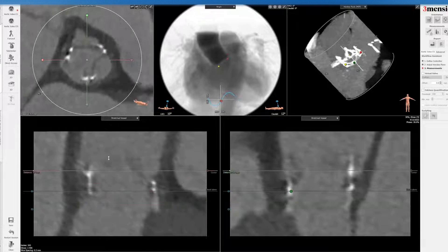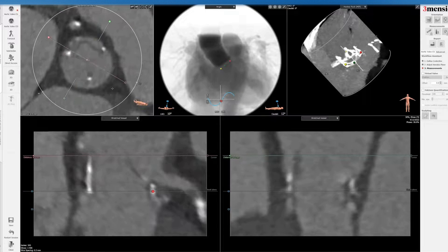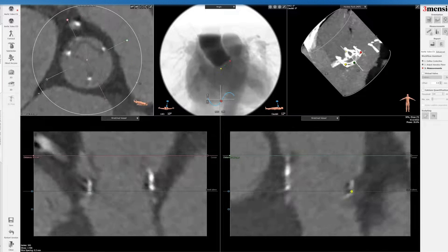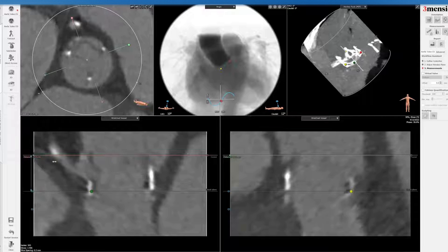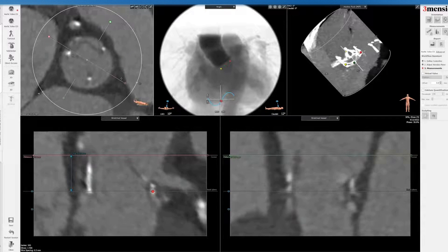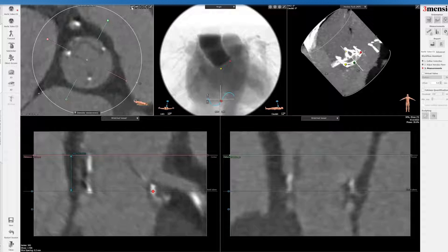I'm going to go up to the STJ. You can see this patient has a very small root. I'm going to use the open circle to swing around. You can see the sinus height is basically 10 millimeters. When you go to the left main, you can see that here. I'll use the ruler times two to measure the STJ, which is again pretty small — 23 to 24 millimeters.